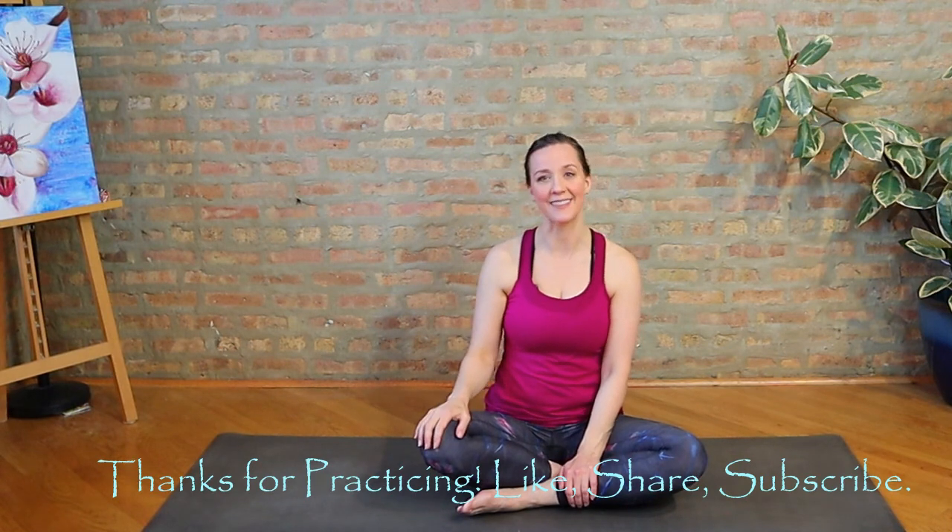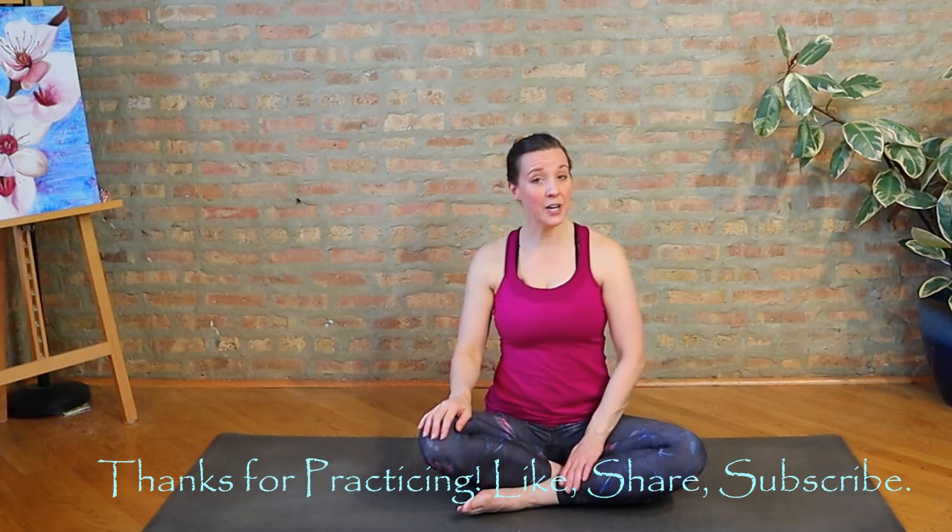As always, give the practice a thumbs up if you enjoyed it. Don't forget to subscribe to my channel if you haven't done that yet. And if you have any questions or comments, feel free to leave those for me as well. Take care and I hope you'll join me again next time. Bye bye.